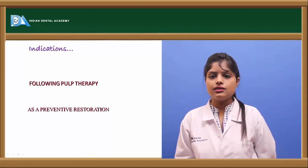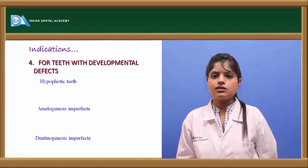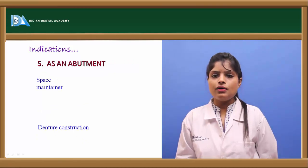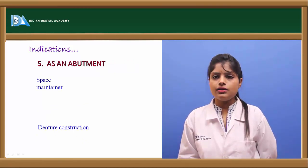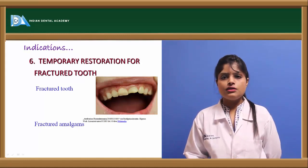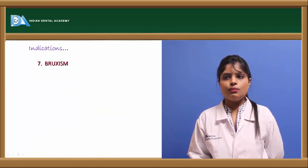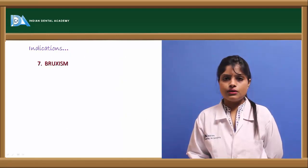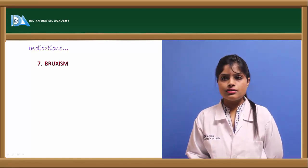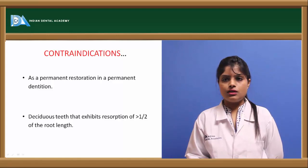Further indications include recurrent caries under restorations, developmental defects like amelogenesis imperfecta or dentinogenesis imperfecta where teeth are more prone to fracture, as an abutment in prosthetic construction, in crown and loop space maintainers, as a temporary restoration for fractured teeth, in cases of fractured amalgam fillings or fractured primary or permanent teeth, and in bruxism where high occlusal forces require better wear resistance.